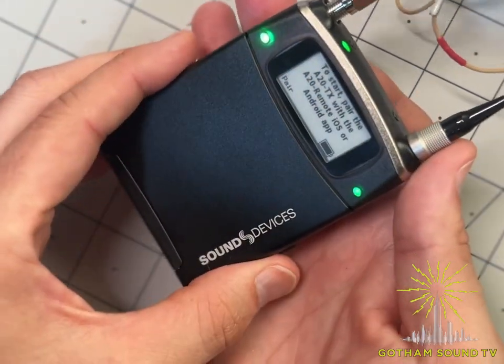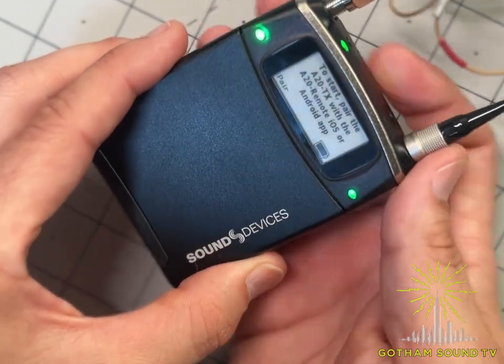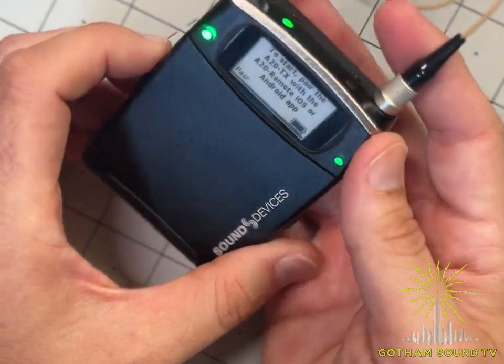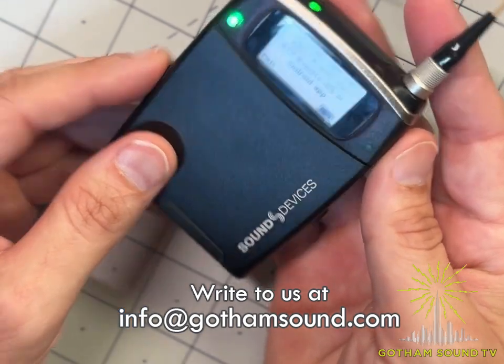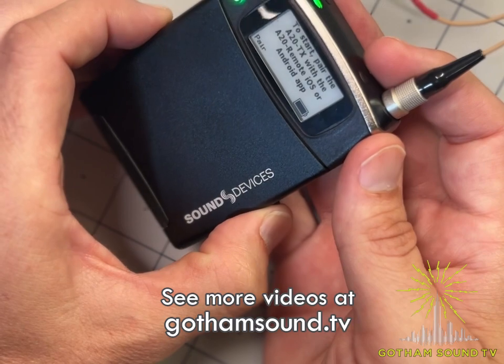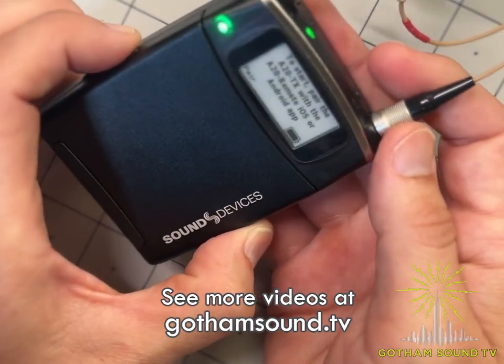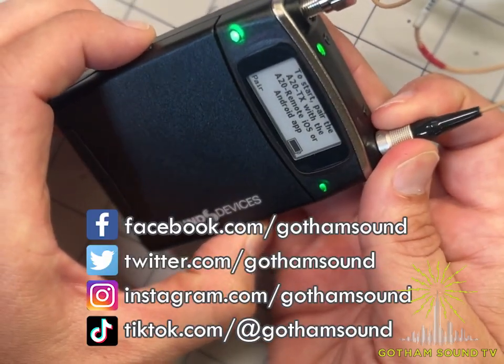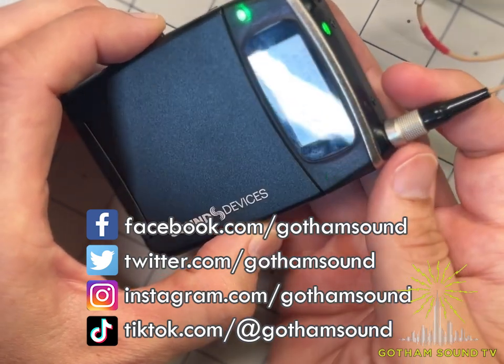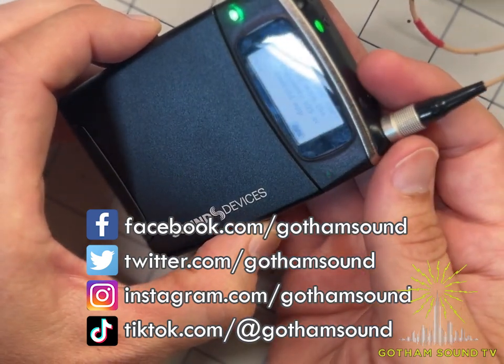This is our A20 TX demo unit, available for demo. If you're interested in checking it out, contact us at info@gothamsound.com. For more videos like this, check out gothamsound.tv, and you can follow us on Facebook, Instagram, X (formerly Twitter), and TikTok. Thanks so much for watching!